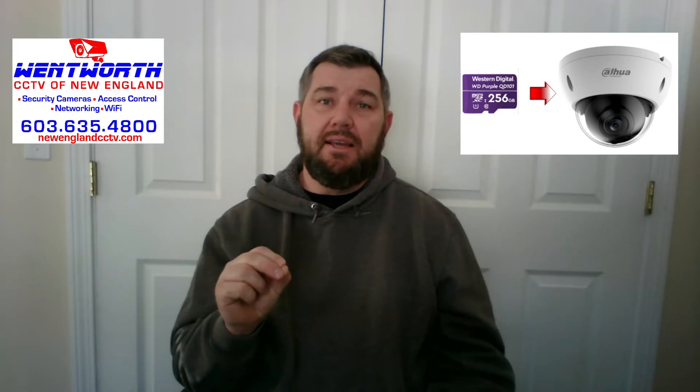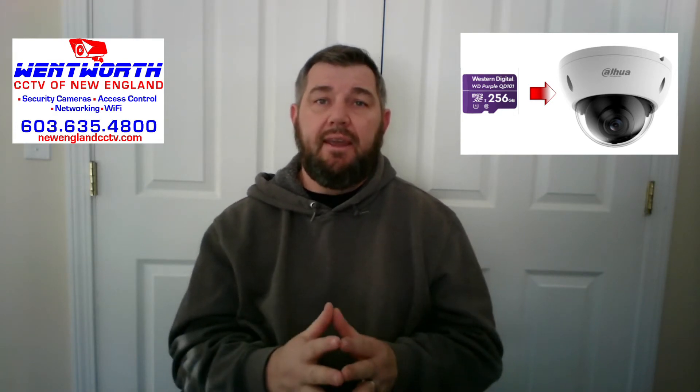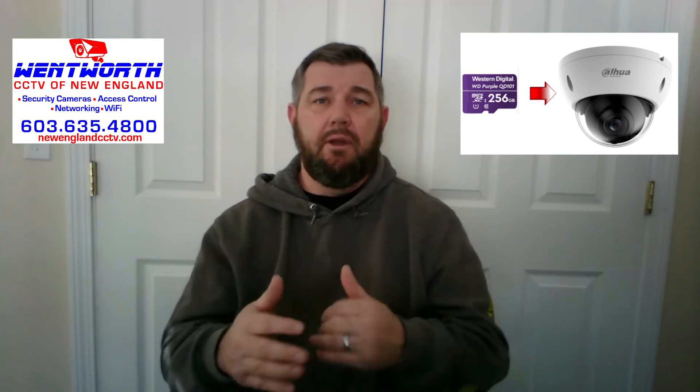You can buy a 128 or 256 gigabyte mini SD card, put it in the slot, network the camera, and any live video can be seen real time with your phone app. You can also do playback from that mini SD card. The video quality is the same as a WD Purple 4 terabyte hard drive installed in a recorder — it's really fantastic.